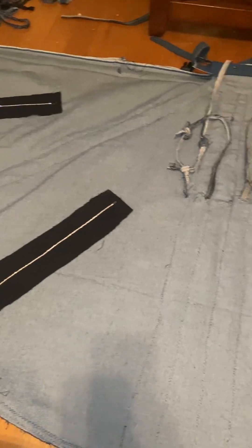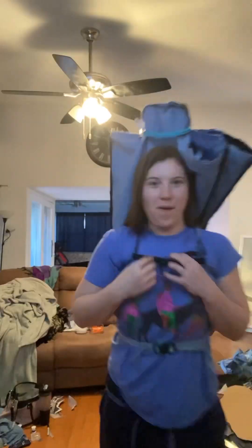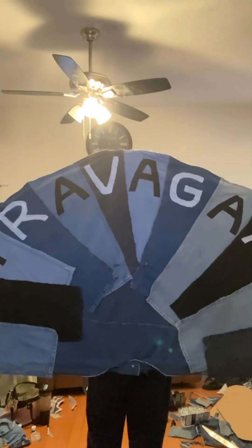A lot of this I was doing at separate times, separate days, so I was a little nervous if it was gonna work. Then I added those to the inside. Here's me in my room first testing it — boom, it worked!